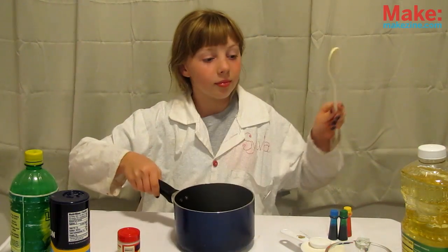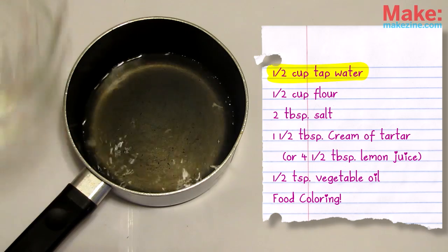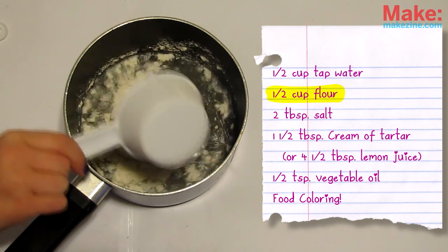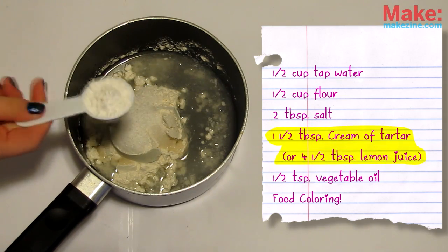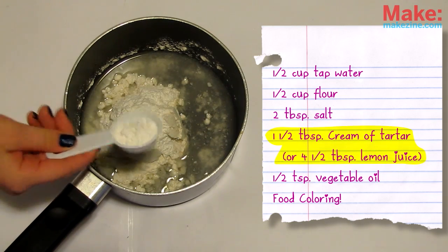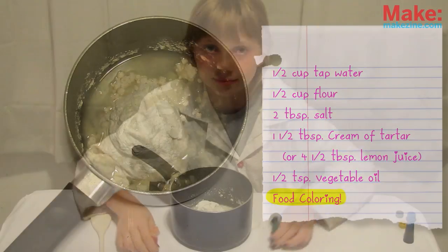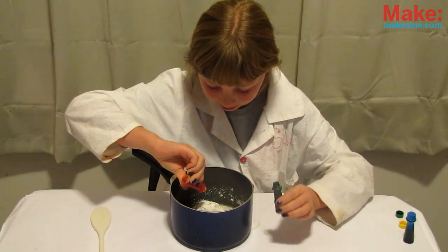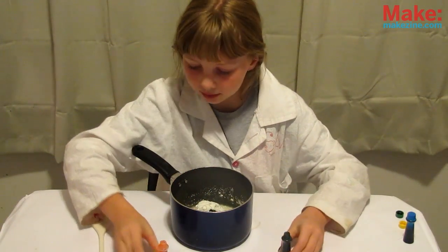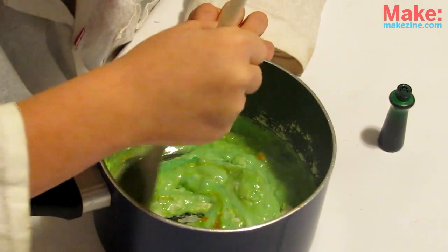First, let's make the conductive dough. Get out your medium-sized pot and add in your ingredients: a half cup of tap water, a half cup of flour, two tablespoons of salt, one and a half tablespoons of cream of tartar — or four and a half tablespoons of lemon juice to substitute — half teaspoon of vegetable oil, and last but not least, some food coloring. Coloring the dough isn't required, but it really helps to ensure it doesn't get confused with our insulator dough. Once it's all in, mix it right up.